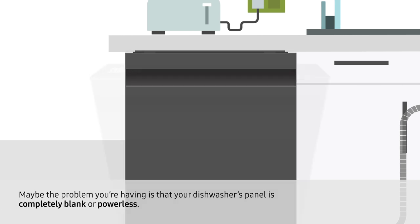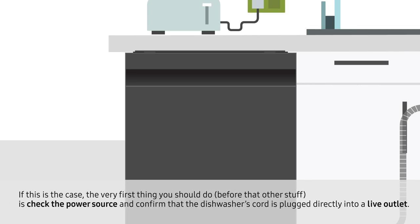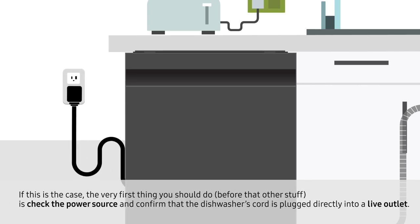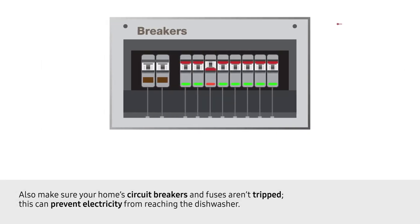Maybe the problem you're having is that your dishwasher's panel is completely blank or powerless. If this is the case, the very first thing you should do is check the power source and confirm the dishwasher's cord is plugged directly into a live outlet. Also, make sure your home's circuit breakers and fuses aren't tripped, as this can prevent electricity from reaching the dishwasher.